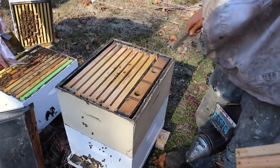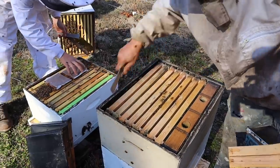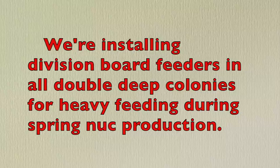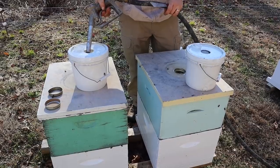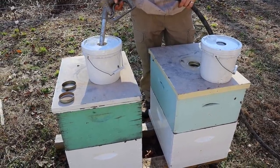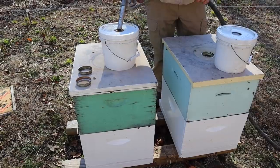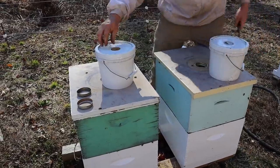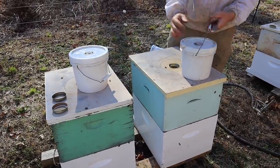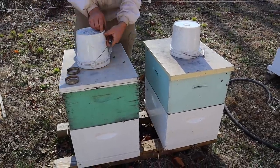These colonies were really well-fed in the fall — it's a good thing. We're not putting a lot of holes in the plugs, maybe six or so for these double deeps. Nice looking colonies — these are good colonies.